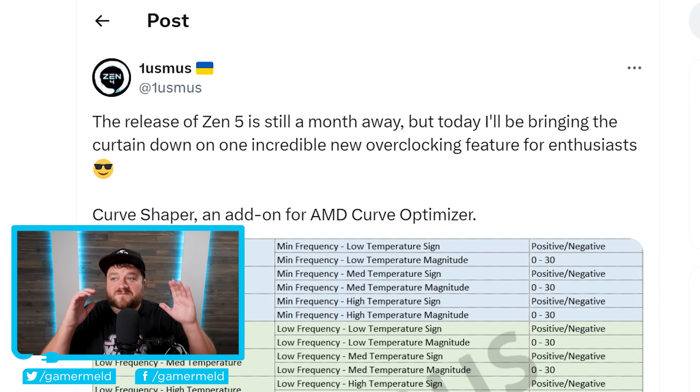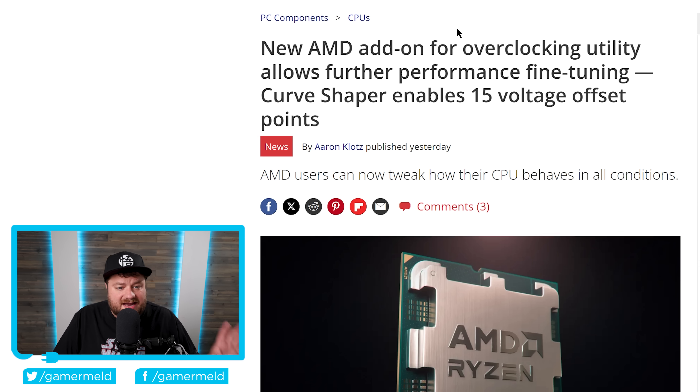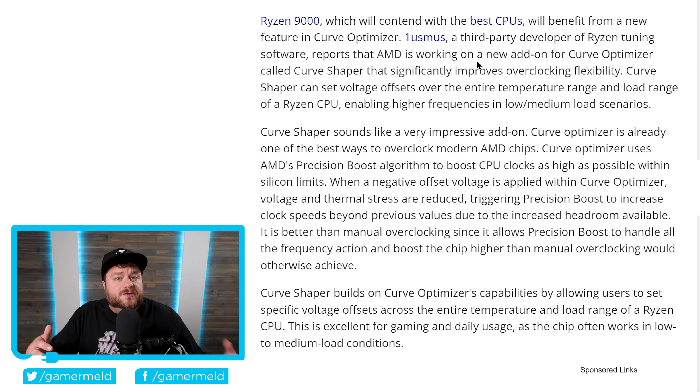Next up, we have a very interesting new story from none other than Usmus. For those who don't know, he's a very well-known developer of third-party Ryzen overclocking utilities. In this new tweet, he states that AMD is going to be adding a new add-on to their Curve Optimizer called Curve Shaper. Over at Tom's Hardware, they go over this a little bit more.